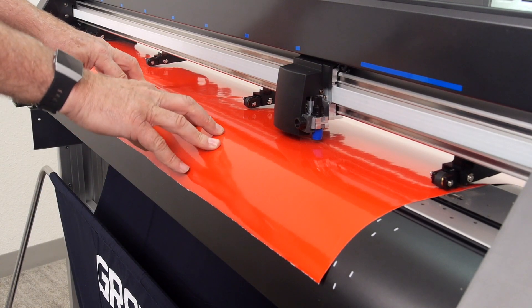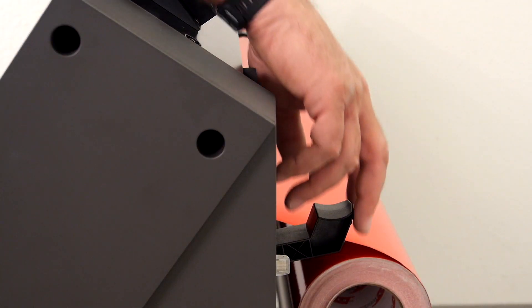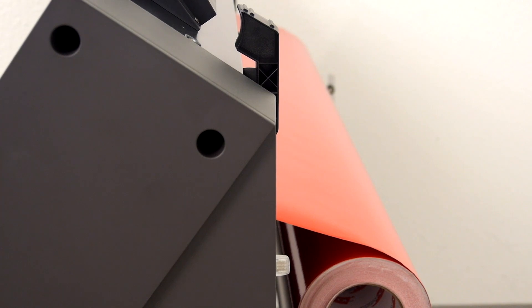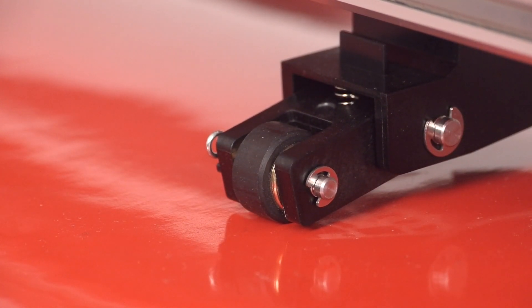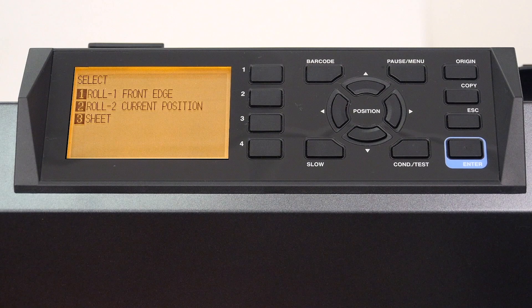With the push rollers positioned correctly and the media taut, bring the media latch into the up position, which brings the push rollers down, locking in the media. When the media latch is set, a menu appears on the control panel LCD displaying three choices: roll one front edge, roll two current position, and sheet.